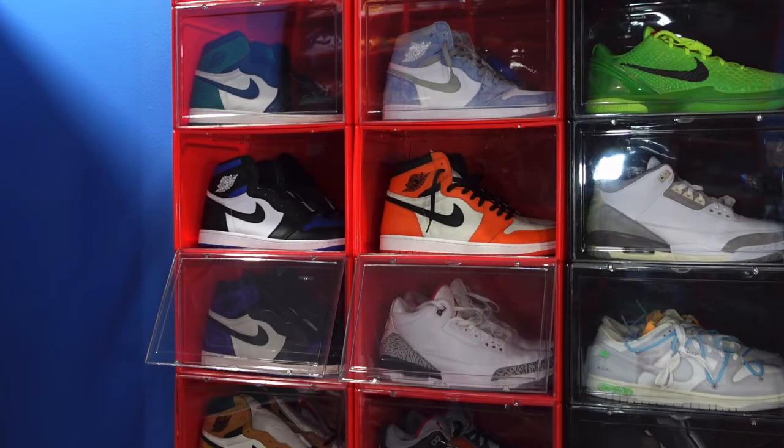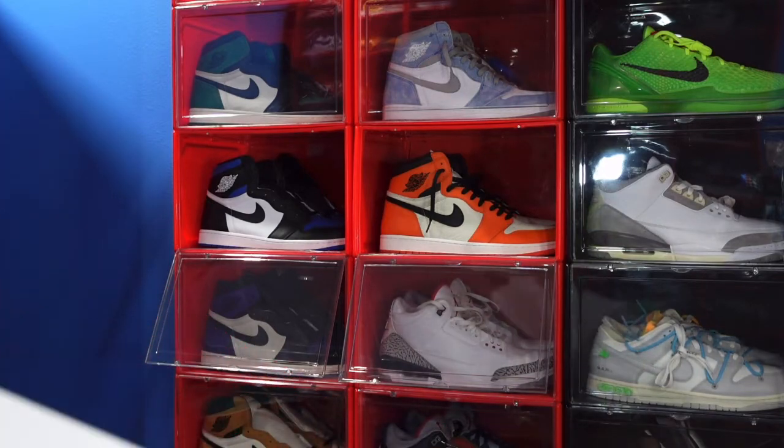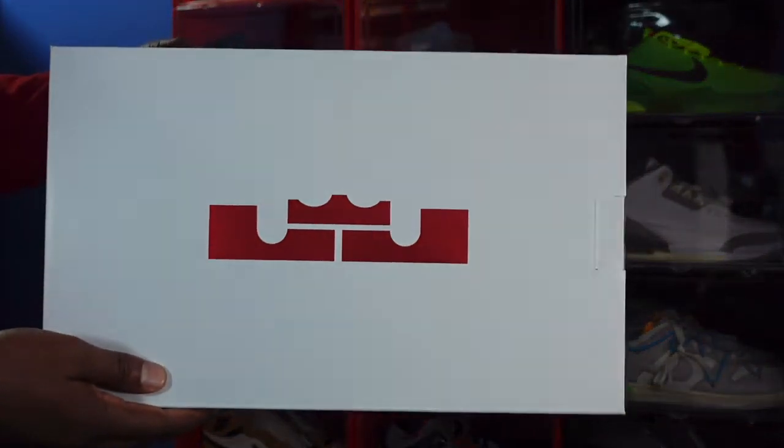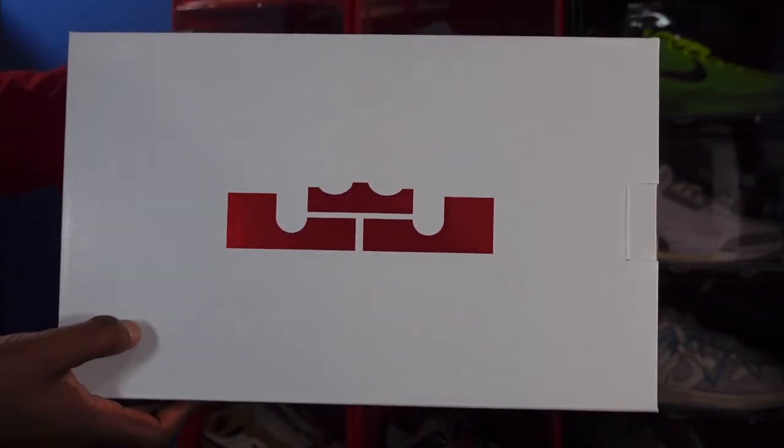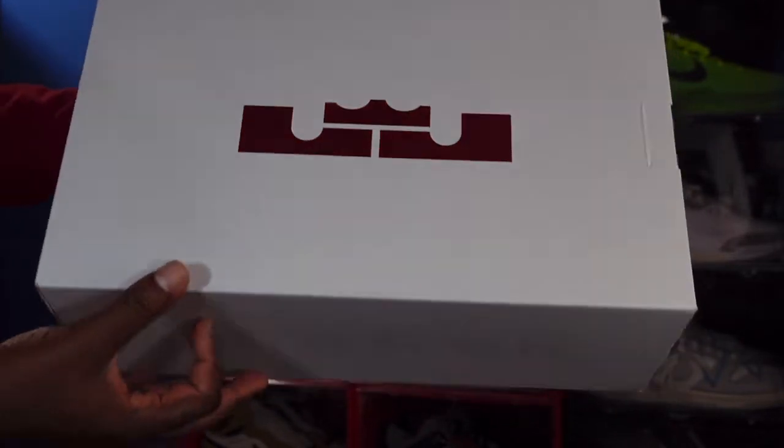Today we're taking a look at a retro of a sneaker that came out recently. This sneaker is tied to an NBA superstar and a soccer team from overseas — overseas they call it football. We're going to get right into it. Here's a look at the box — white box. Y'all see that? That is King James.